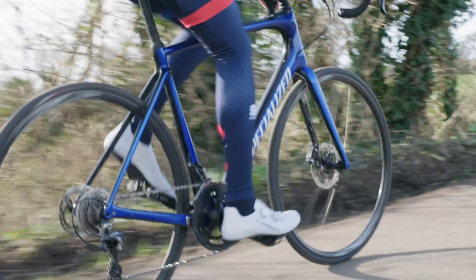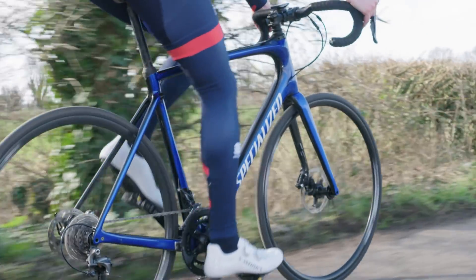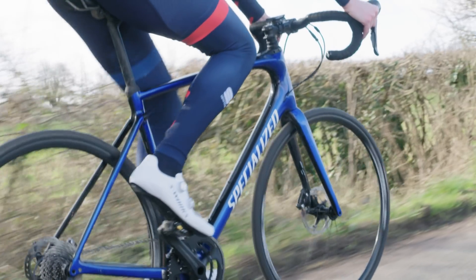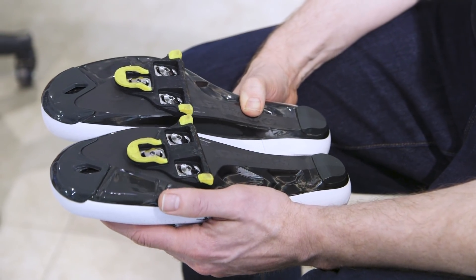Trying to put a brand new set of cleats on your shoes is a tricky task. A common problem I'll often see as a bike fitter is asymmetric cleat setup. In a safe world, you want to try to get them set up symmetrically — left and right sides — so they should look like a mirror image of each other on the sole of the shoes.